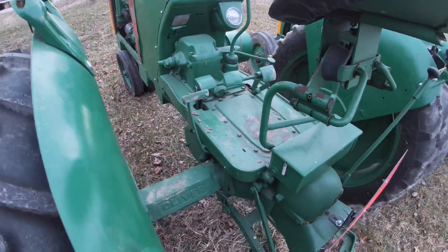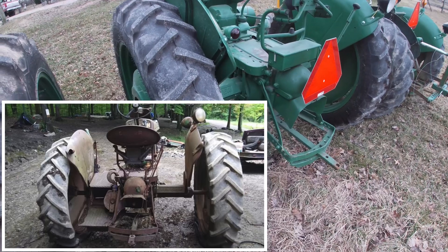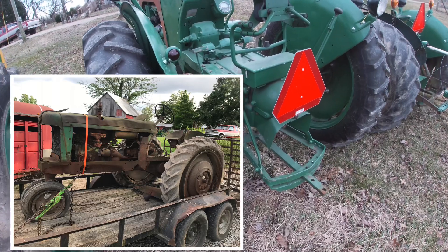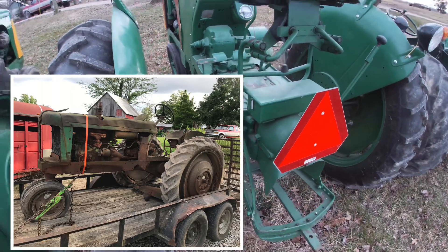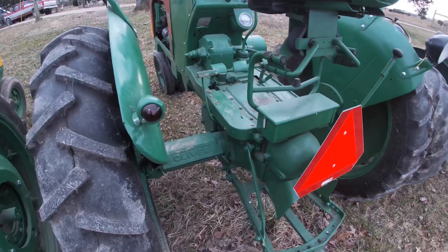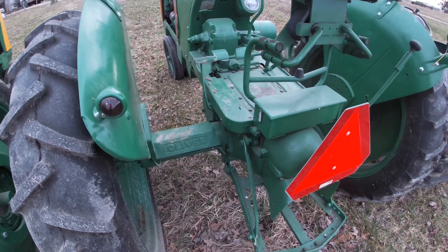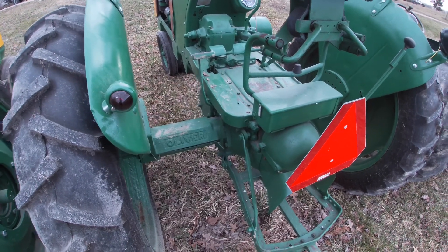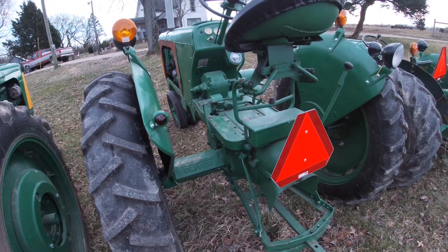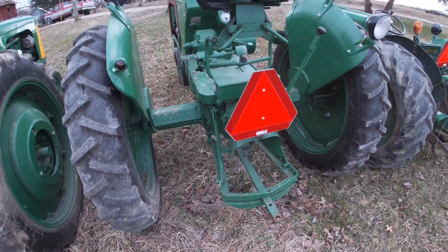I remember that the guy who owned it showed up while I was winching it on the trailer, which was an ordeal. The wheels were set out wide so I had to slide one wheel all the way in to get it on the trailer. The guy was laughing the whole time saying he couldn't believe I was going to save this piece of crap. When his brother showed up he said 'get a load of this, this guy's going to try to save this thing.' I took it to the county fair this year and I hope they saw it came back to life.